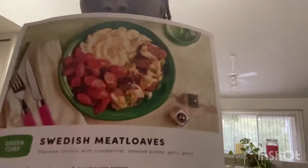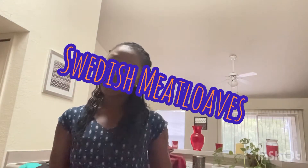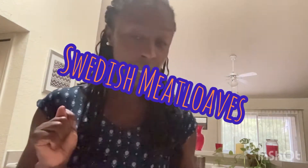Hey lipsters, how you doing today? So I'm in the kitchen again, I'll be whooping it up in the kitchen. Today I will be doing another Green Chef — it is still the weekend so I'm going to be cooking another easy meal. I'll be making the Swedish meatloaves. I got this from my boyfriend.